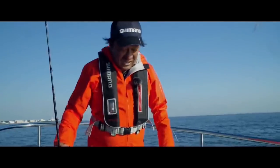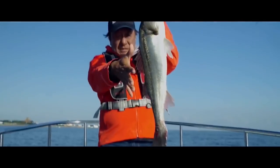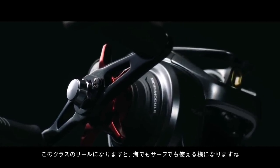The price for this reel is 36,000 yen, or as of today about $340 US. The street price when it comes out will probably be between $250 and $280, depending on the exchange rate.